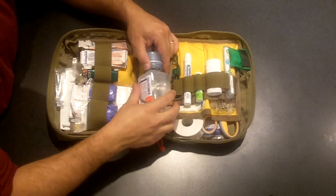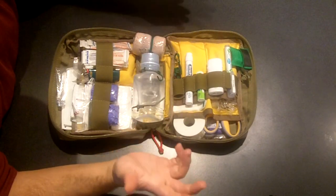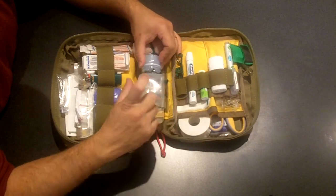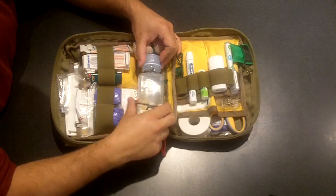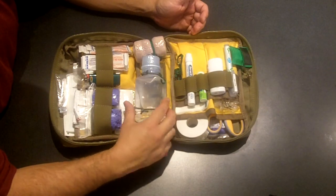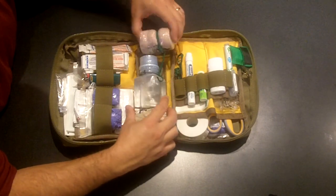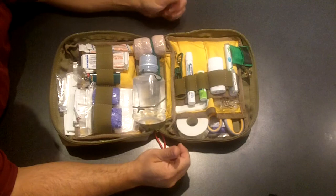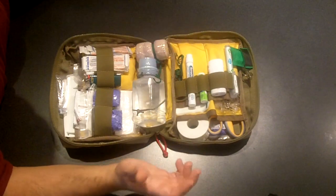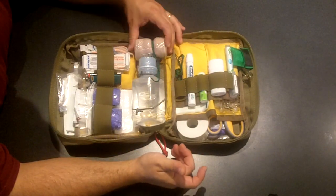A lot of people wonder why bother having a little bottle of irrigation solution. A 250-milliliter bottle of sterile water fits in here with no problems. This is what gives the kit any weight, but I'd rather have it just in case. I also have a good place to put an Ace bandage — it was something I had laying around and it actually fits right in there, secured with a little cord lock and some 550 cord.